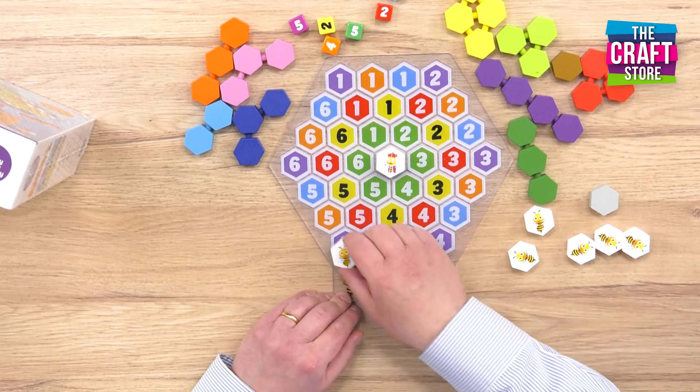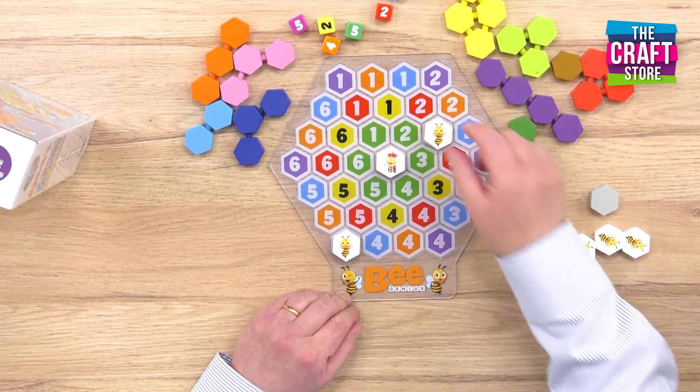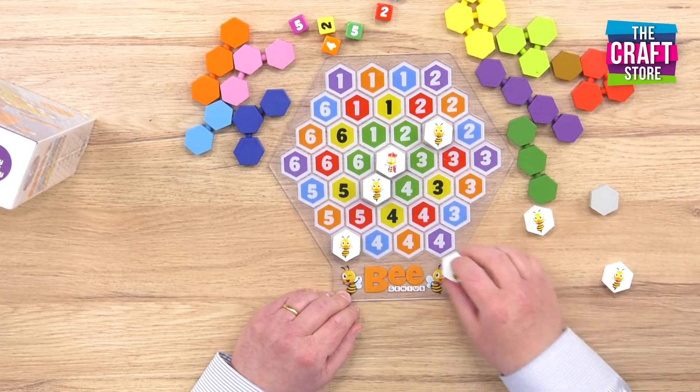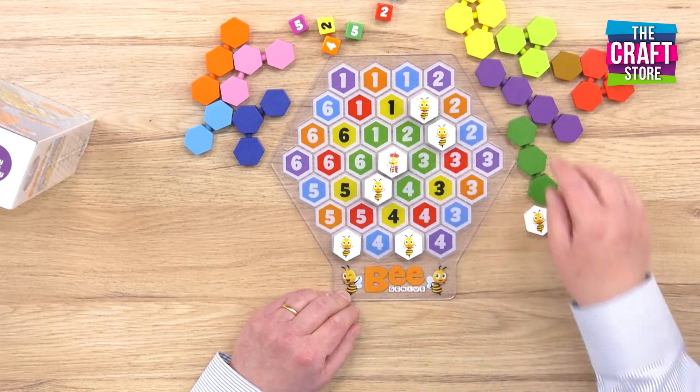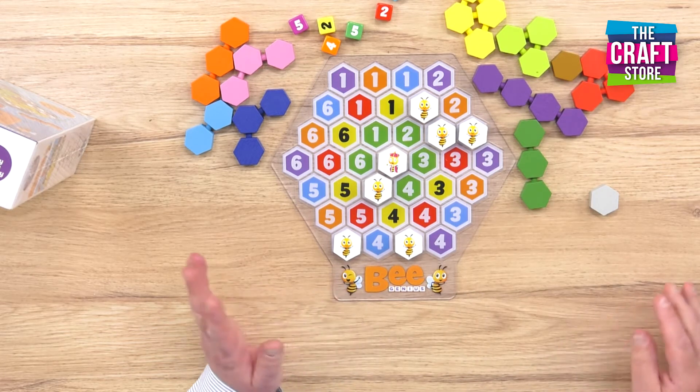We've got a purple number five, a yellow number two, a green number five, an orange number four, a red number two, and finally a blue number two. And what we're going to do is fill the rest of the spaces.